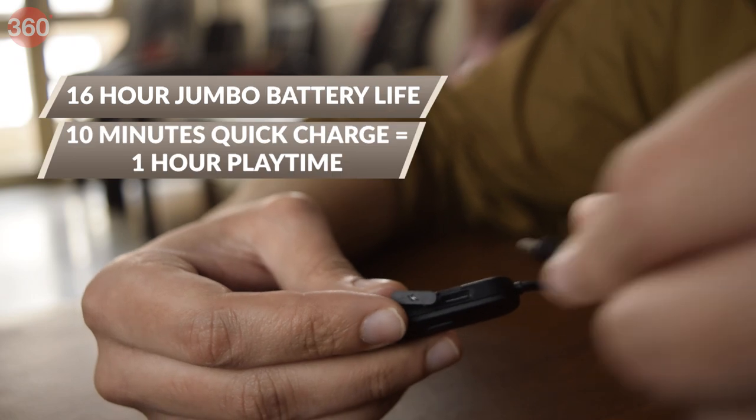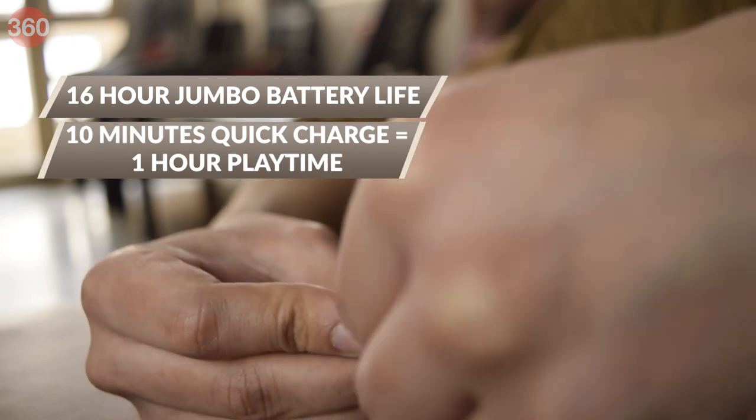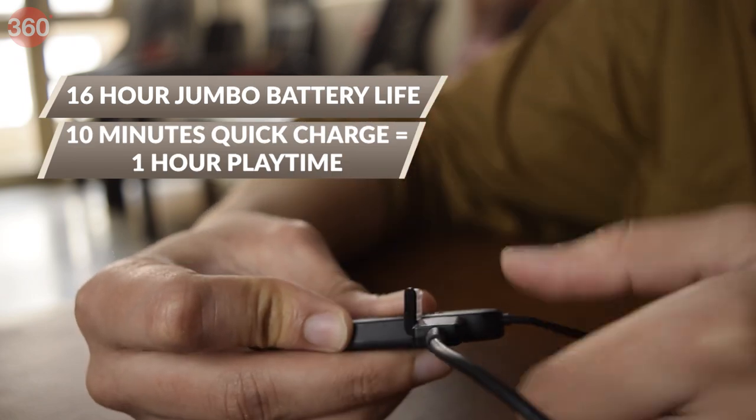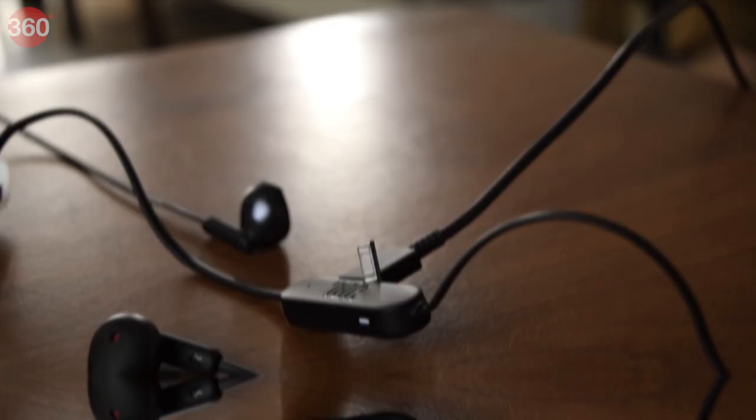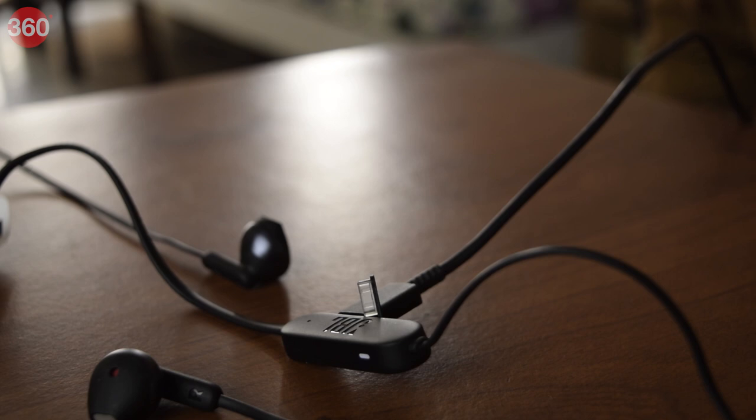Speaking of charging, the Tune 215BTs come with a jumbo battery life of 16 hours. And if that wasn't enough, you also get quick charging functionality, which means you get an hour's worth of playtime by charging these for just 10 minutes. They can be charged using the bundled USB Type-C cable, which has become a necessity for any gadget these days.